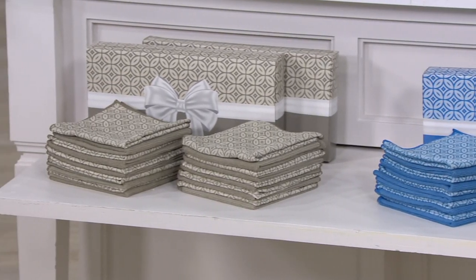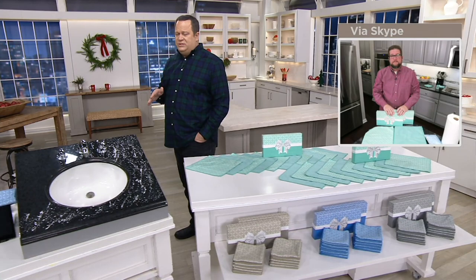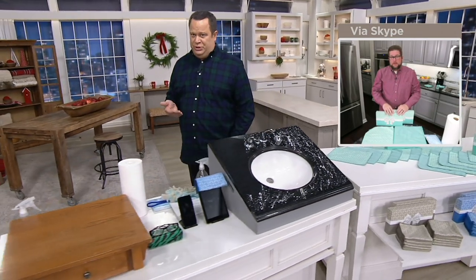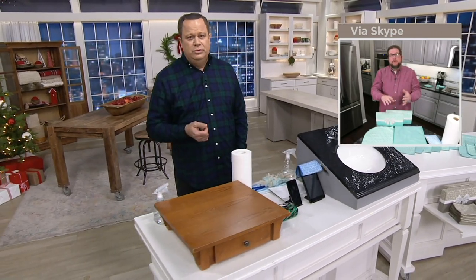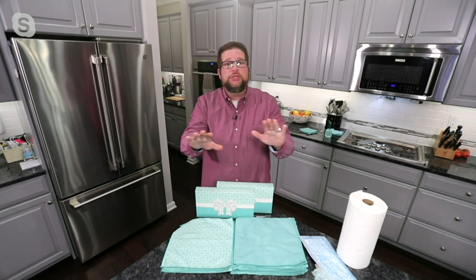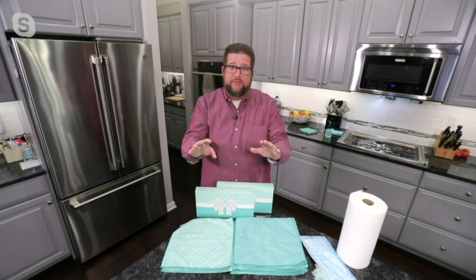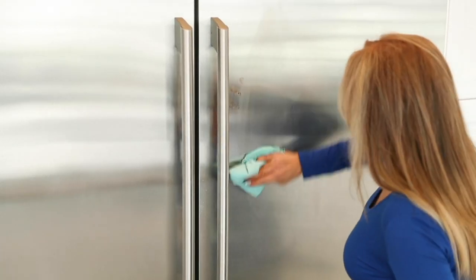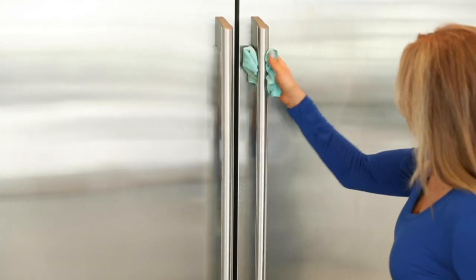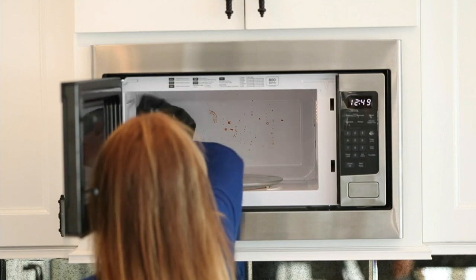Now Chris, when we wash these — regular machine wash, tumble dry — any instructions as far as temperature? I would say machine wash warm, tumble dry low, and don't use fabric softener or bleach. And they'll be used for years and years.